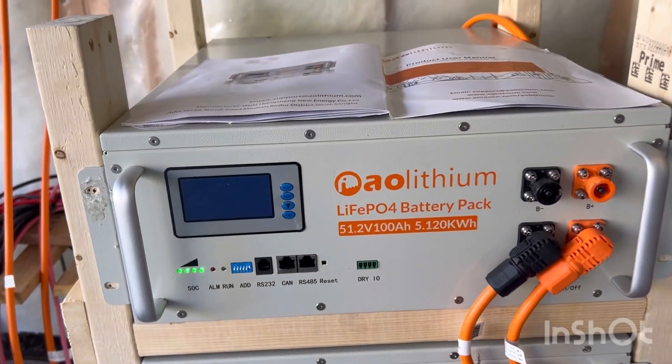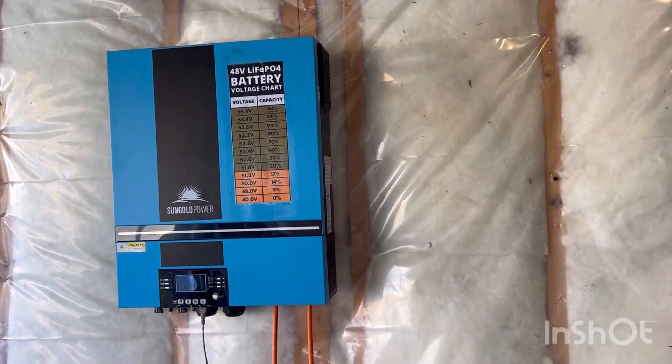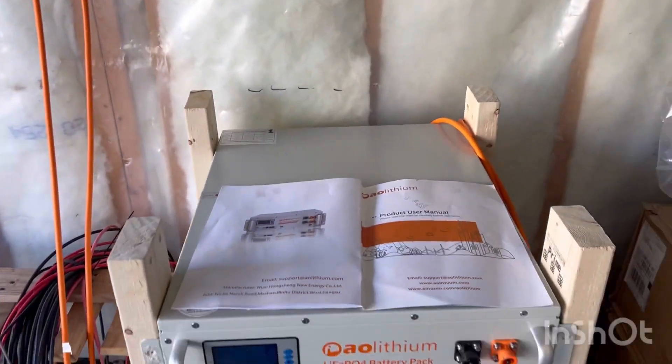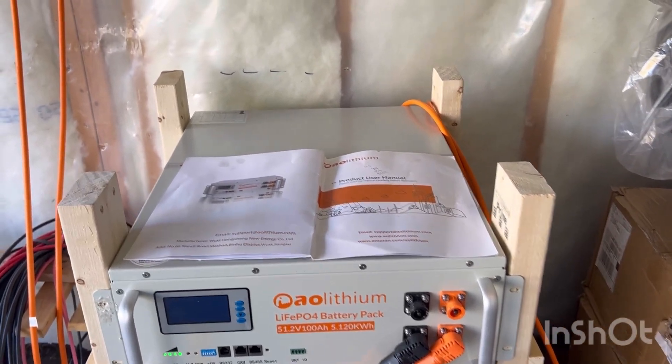I wasn't able to get it to communicate with the SP 6548 because they say this unit is not supported on these batteries. If you have any questions, just throw them in the comment section below.